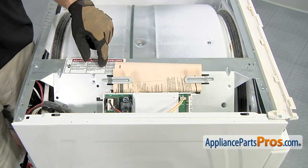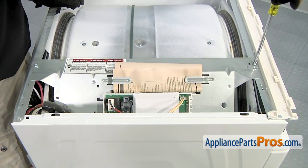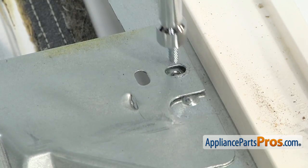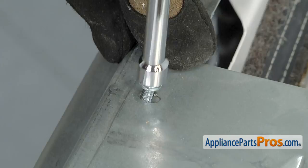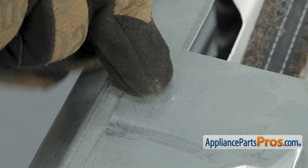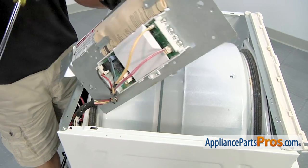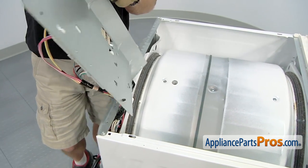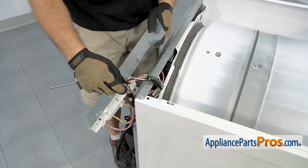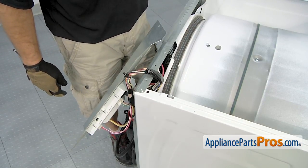Next we're going to remove the panel that holds the control board and lay it over the back of the dryer. Once you have the screws out, very carefully lift it up and drape it over the back of the dryer so it's out of the way. You just want to be careful you don't bang the control board against anything. Once you have it out of the way, we can take the rest of the dryer apart.